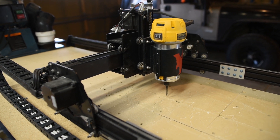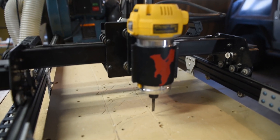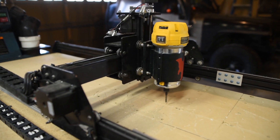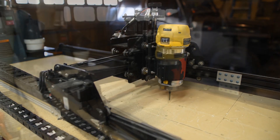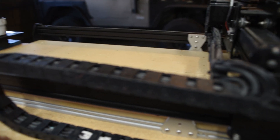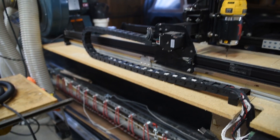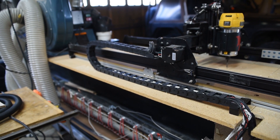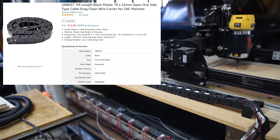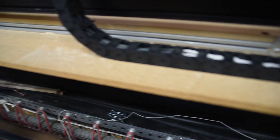The X-Carve uses a DeWalt router for its spindle — a DeWalt 611. It's got a quarter inch collet and can really power through any hardwood and even up to softer metals if you want. I had to purchase some extension for the cable chain — the alligator track, cable routing, chain link trunking, whatever you want to call it. I'll try to find the part number because I found stuff on Amazon that perfectly matched up with the X-Carve.